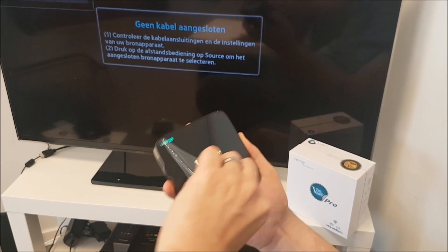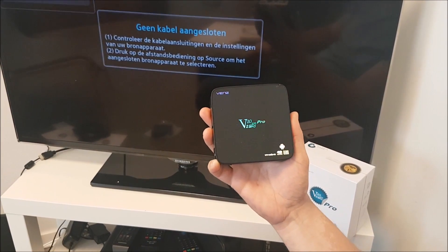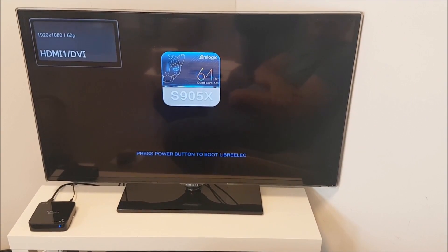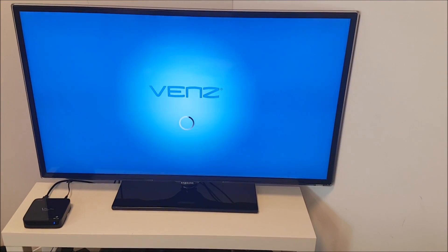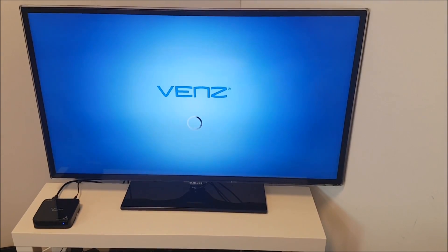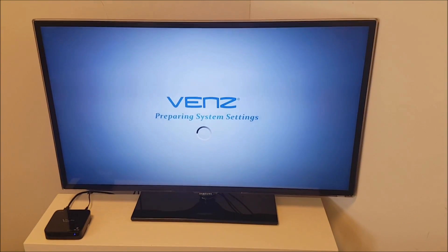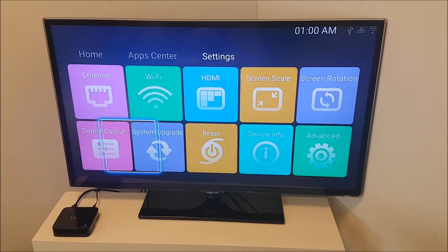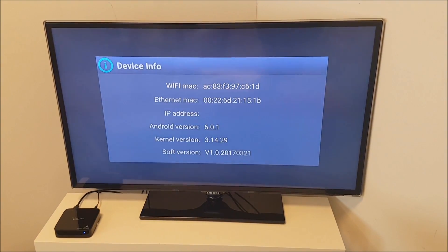So let's start up the software. This is the first boot screen that you will see. If you let it go then you will come into the Android 6.0.1 firmware from VENZ. So it's starting up right now. As you can see it boots very fast. Here we go and show you the proof — Device info. There is the Android version 6.0.1.